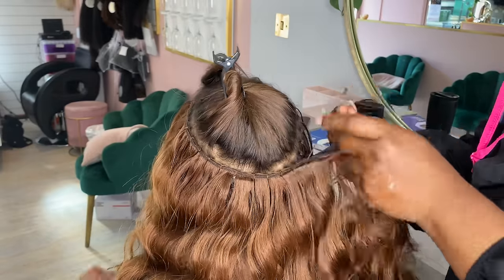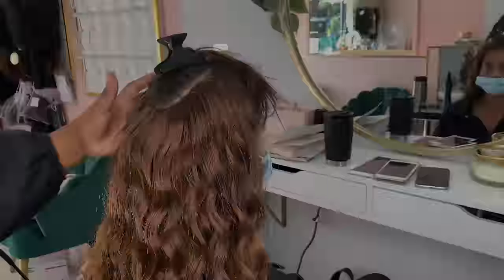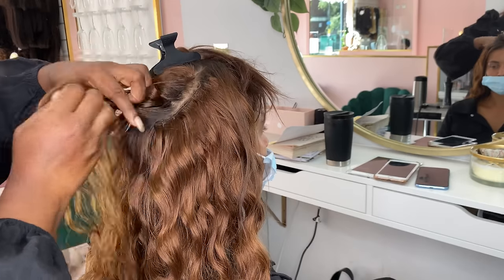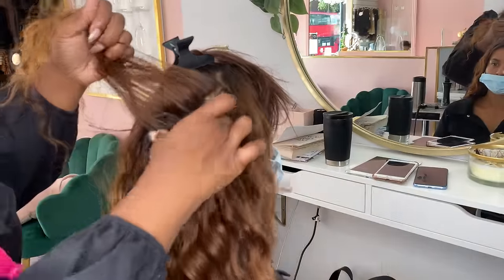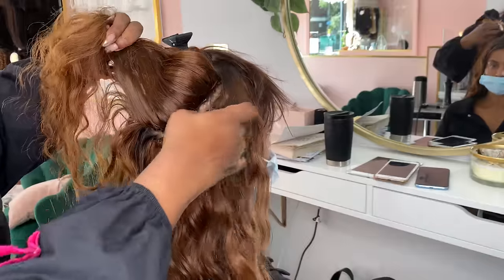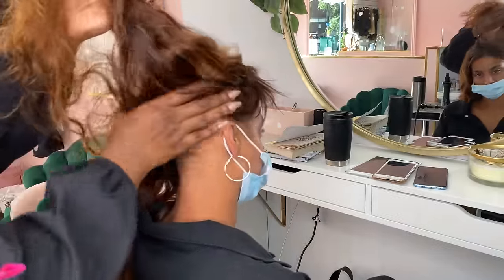I finished off with doing another braidless weave row and then an invisible flat weft row right at the top of her head so that her crown did not have any kind of bulky areas. Because her hair was really fine we only had a small section of her head to work with, but the wavy hair still creates the illusion of a lot of volume. We've done a single row of invisible flat weft at the top and the bottom and then two doubled-up tracks, so she actually only has six tracks in her hair in total.